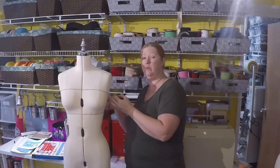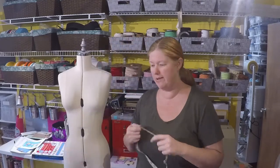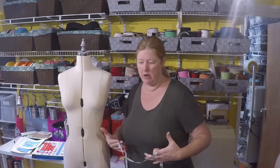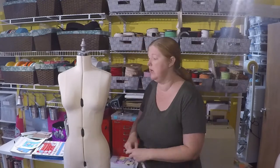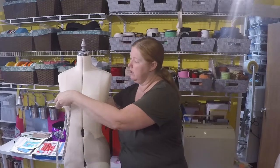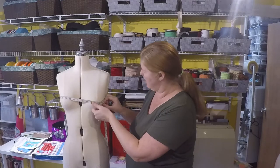That is your three measurements done. For the fourth measurement, you want to be putting on your best fitting bra — that may be a sports bra. If you don't have anything that holds you up and places you where you should be, you may want to prop yourself up and have somebody else help measure you. Then measure at the widest point of your bust. Here we have 35 inches.